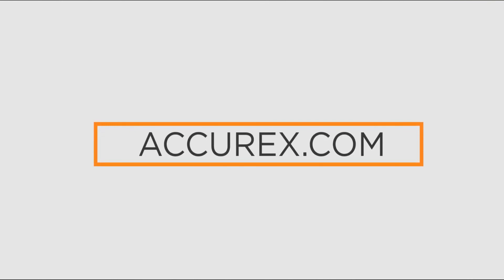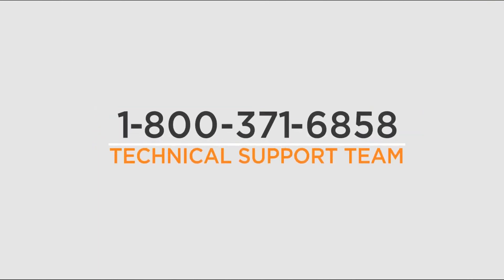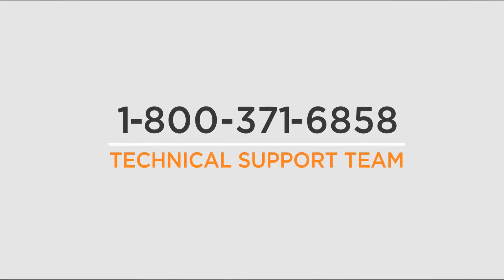You have now successfully completed the installation of an Acurex kitchen control package. For more information about Acurex controls, including the IOM and other videos, visit Acurex.com. You can also contact our technical support team at 1-800-371-6858.